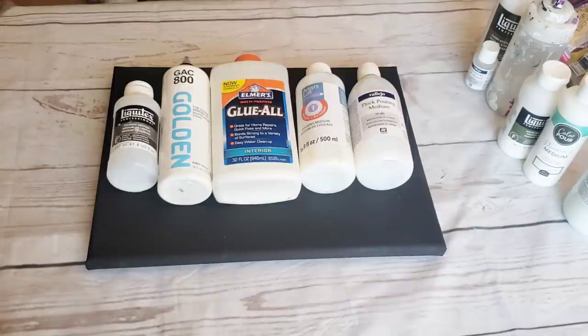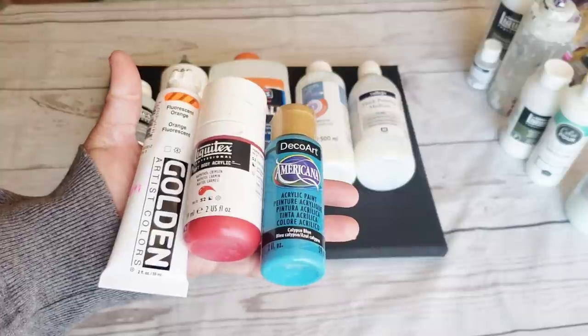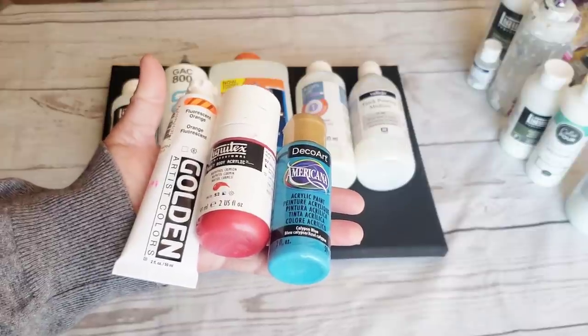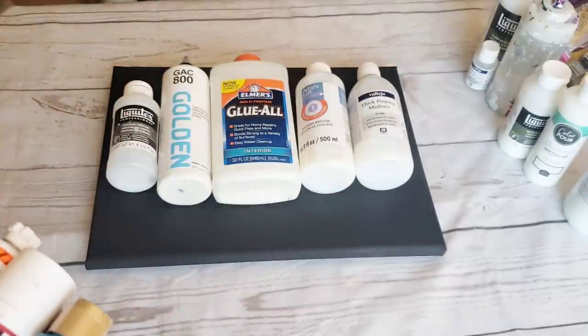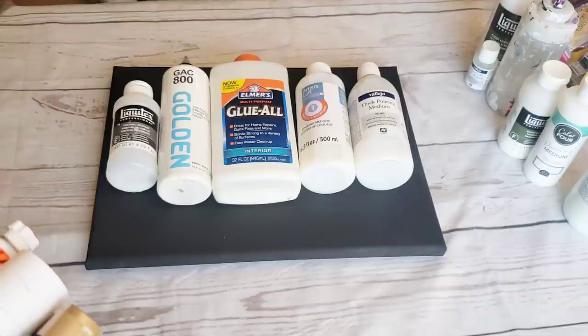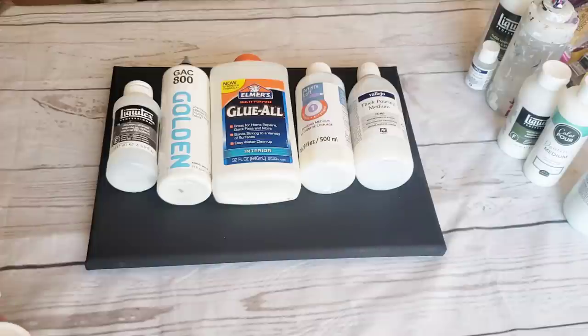To start it off, we all know acrylic pouring is taking an acrylic paint of any brand and turning it into a fluid form by adding something to it. This is where it gets tricky for people. There are countless recipes you can use, and what determines the recipe is A) the technique you're doing, and B) the kind of effects you want to see in your acrylic pour.